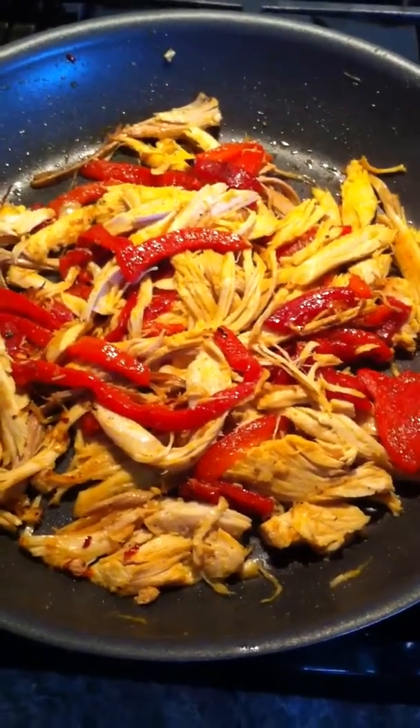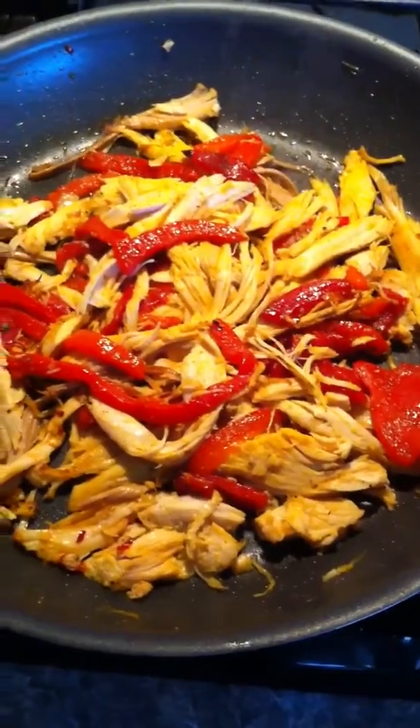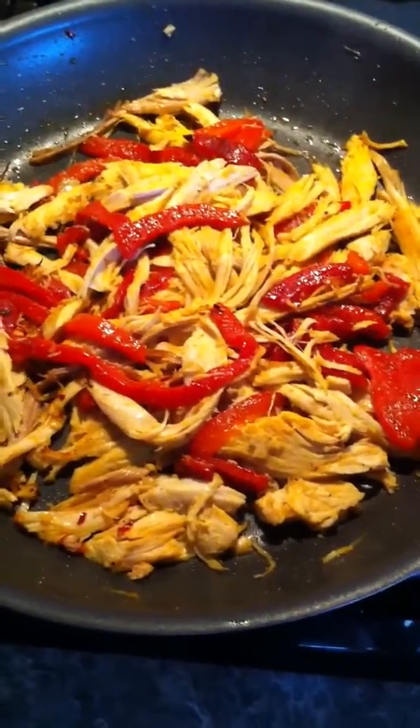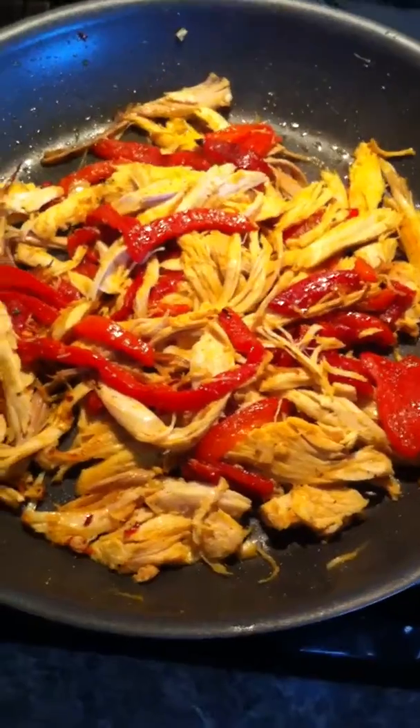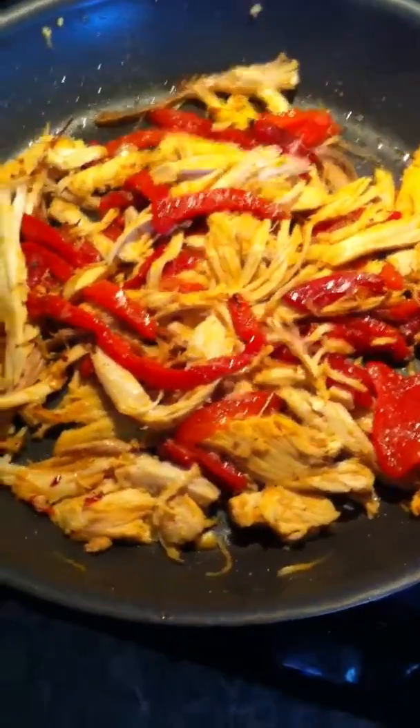I took a jar of red roasted Italian peppers, sliced those up, and put olive oil in the frying pan. I got the roasted red Italian peppers frying for a little while first, then added the meat, salt, pepper, and a little red pepper.